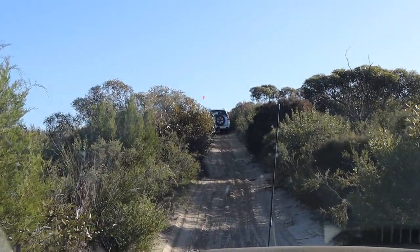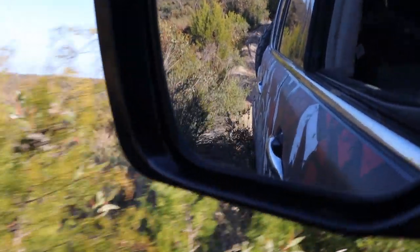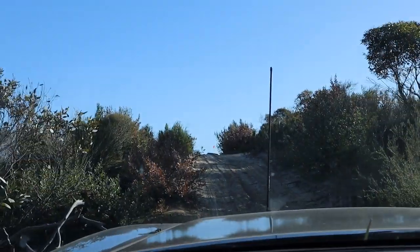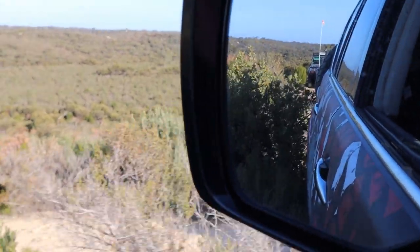Look at that hill. That wasn't supposed to happen — we're off a tree!